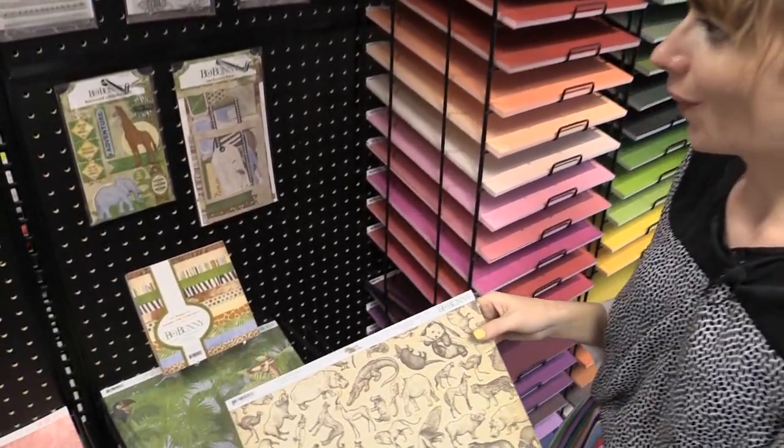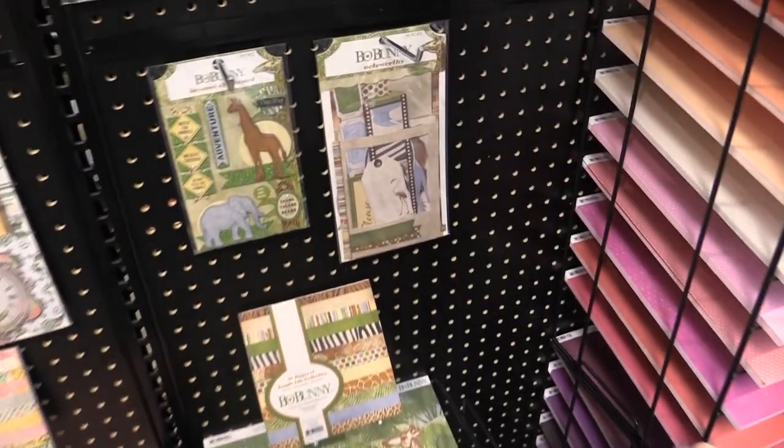This is Scrapbook.com and we are at the American Crafts Headquarters looking at some new lines from Bow Bunny. This first line we're going to look at is called Jungle Life and it is so fun.